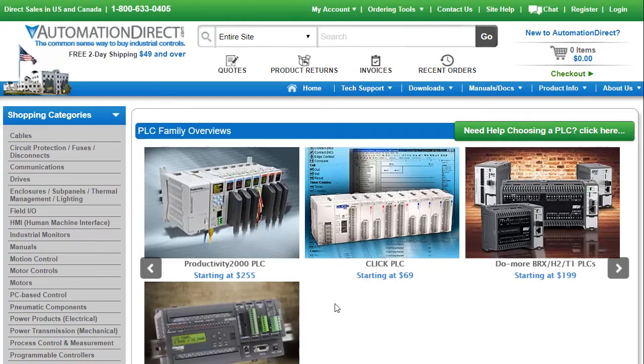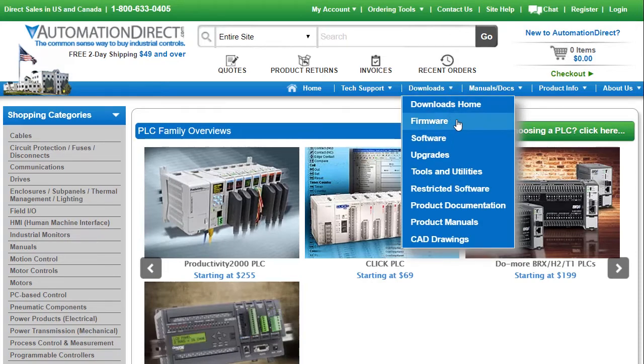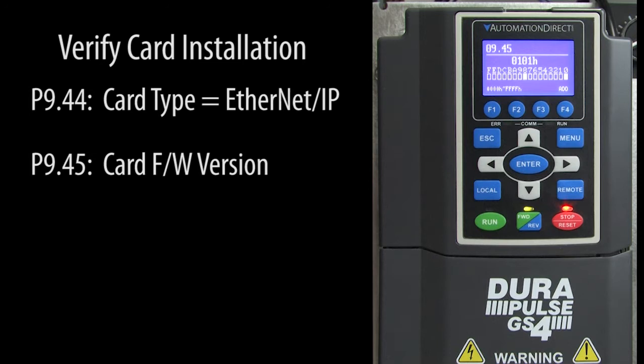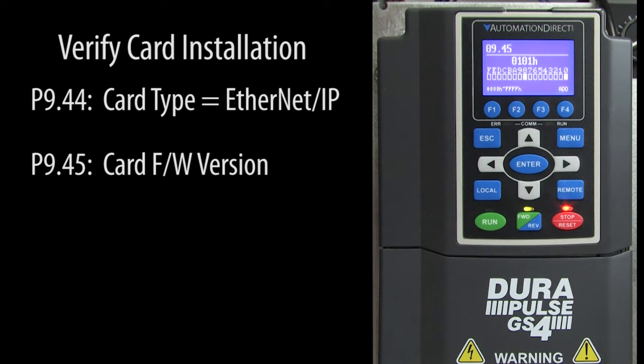Firmware updates are always free at the AutomationDirect website and are located under Downloads – Firmware. Your firmware version is the first thing support is going to ask you when you call, so make sure you test your drive with the most recent version before you call tech support. This video was made pre-release using an Ethernet IP card, so don't be surprised if your version number is different.